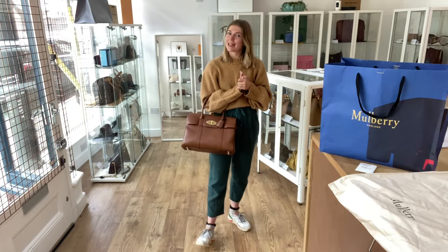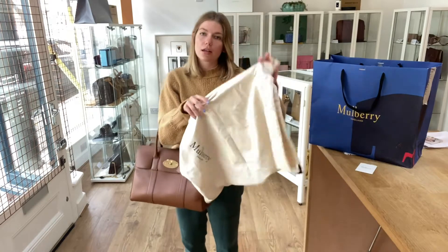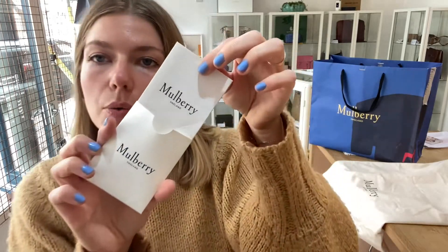Before you do any of that, please like this video, subscribe to our channel, and hit the bell so you get notifications for new videos. This comes with the Mulberry paper bag, the Mulberry dust bag, and also a Mulberry envelope with the care card inside.